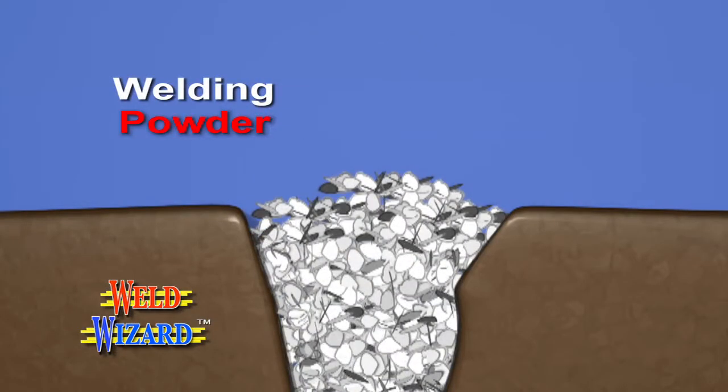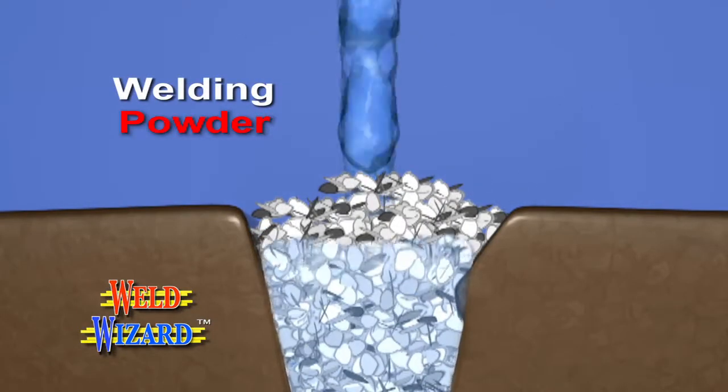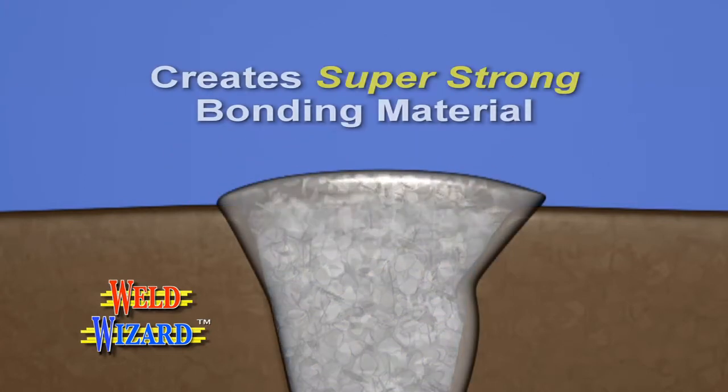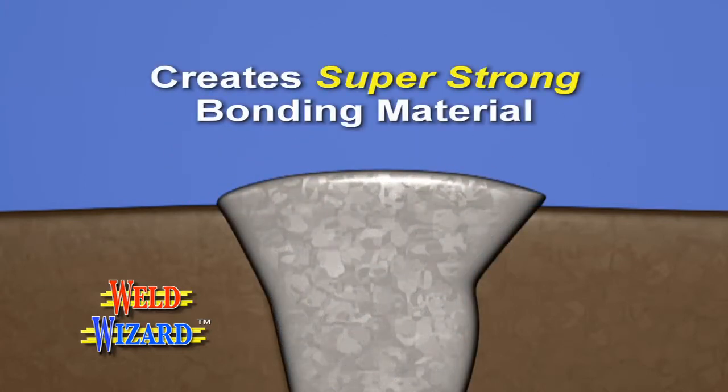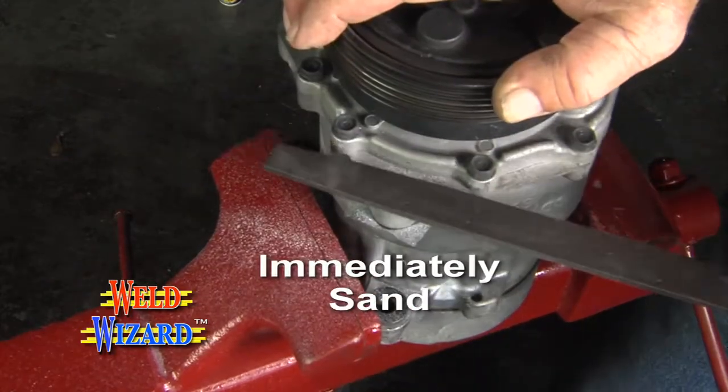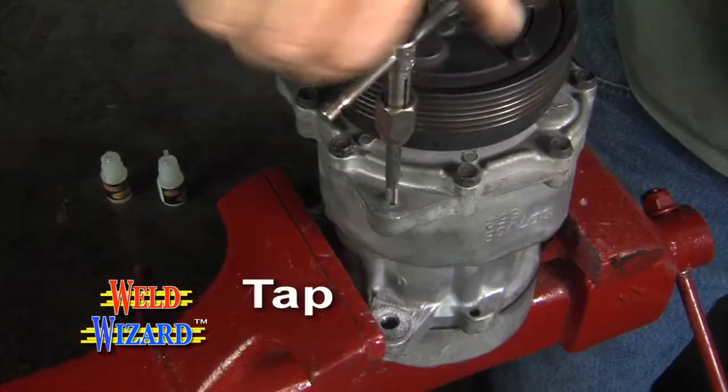Here's how it works. The welding powder particles fall into a unique random placement that, when combined with our advanced polymer welding liquid, produces a super strong multi-directional bonding material that can fill stripped threaded bolt holes and be immediately sanded, drilled, tapped, and screwed tight.